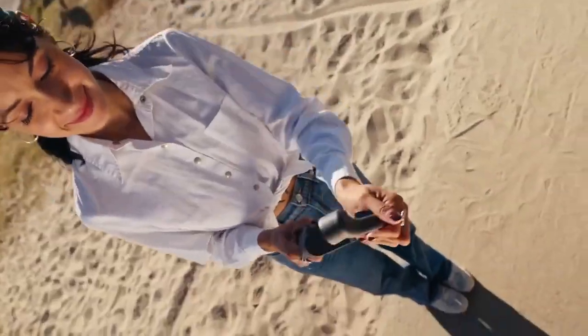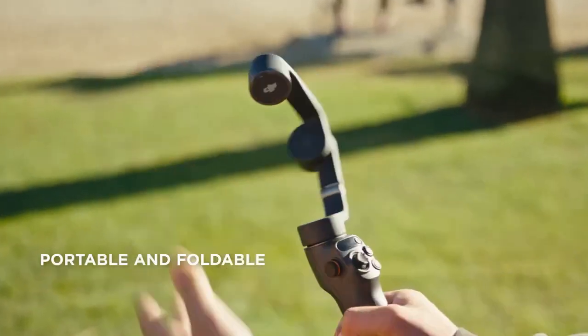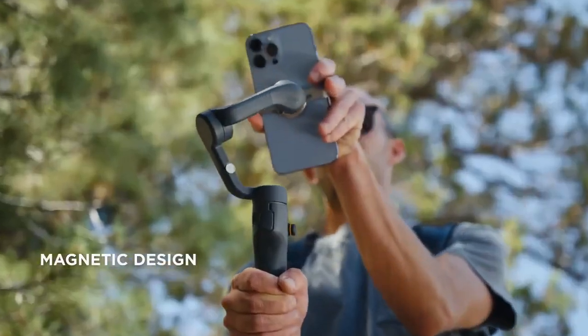Every frame captures the action flawlessly. No more shaky videos, only smooth, clear shots, thanks to the three-axis stabilization.